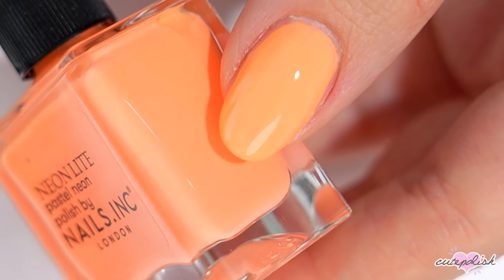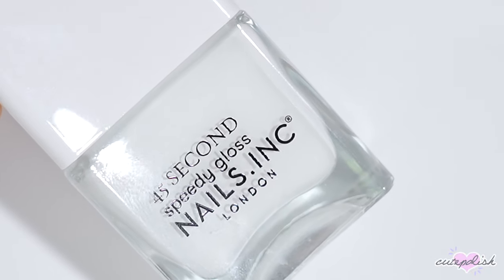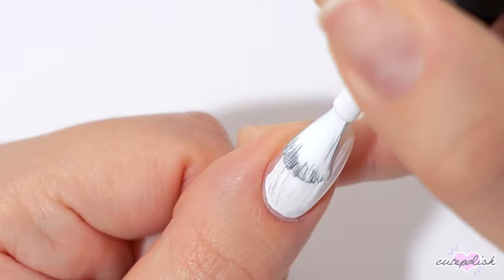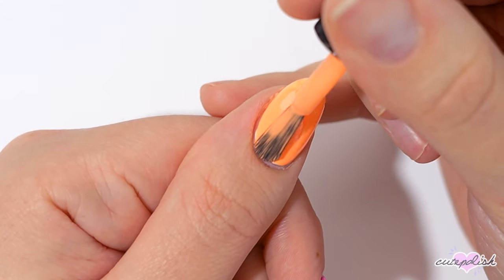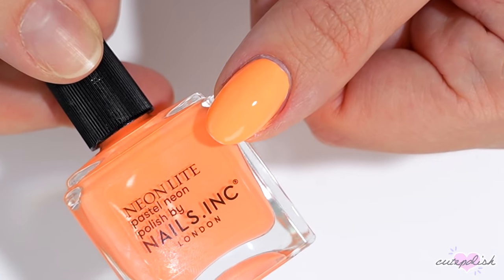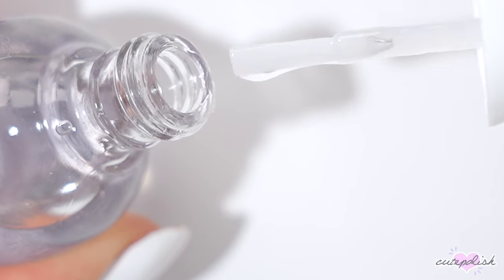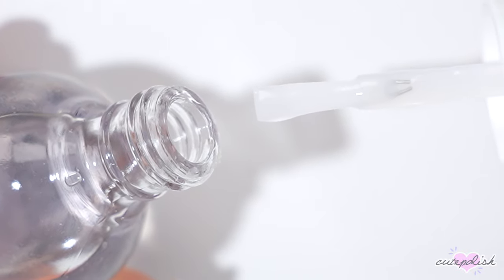Sometimes when you use neon polishes they don't come out looking exactly like the color in the bottle, and that's when this hack comes in handy. Apply a white base coat first, let that fully dry, and then apply one layer of the neon polish over top — it's going to be so opaque and bright, looking just like it does in the bottle. You can also do this with polishes that are a little sheer to get them fully opaque.